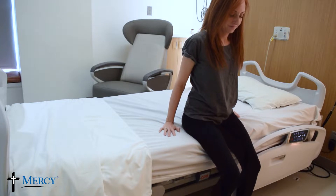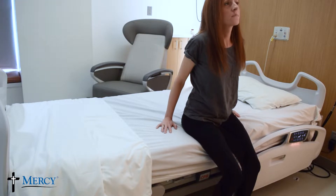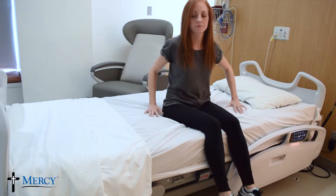Sit on the edge of the bed with both feet on the ground. Make sure you are not bending forward and that your operated leg is not turning in. Bearing weight on your hands, scoot your hips backwards onto the bed.